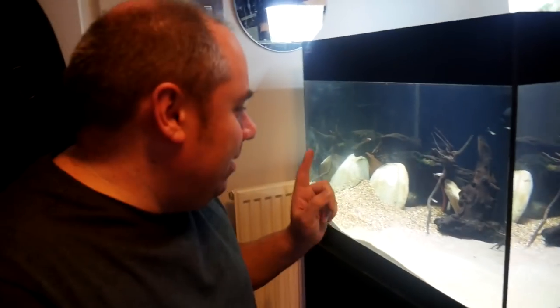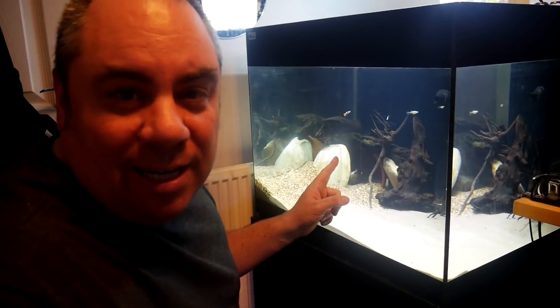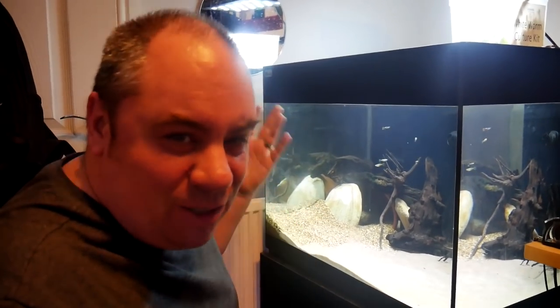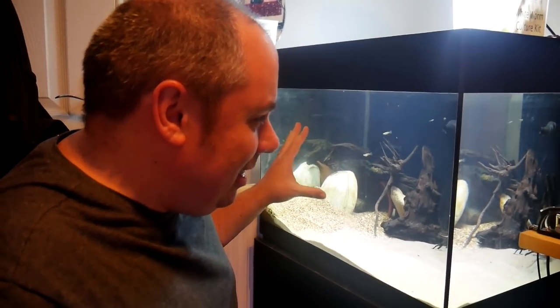So my plan is, now that the water is cleared up in here, I'm going to lightly plant for now because I'm hoping it's just going to grow in over time. Get some plants in there, and I'm doing that before I put the puffer in because I just don't want the puffer taking a knuckle off or something like that. So we'll do that quickly and then we'll get on to the moving of the fish.